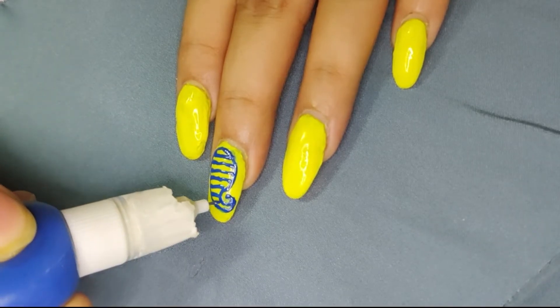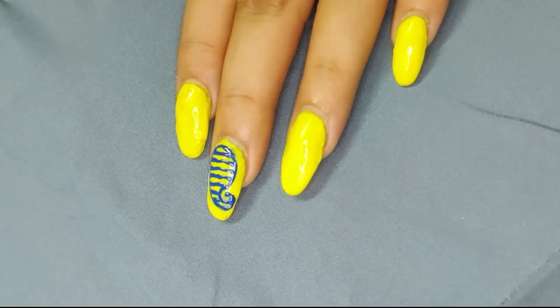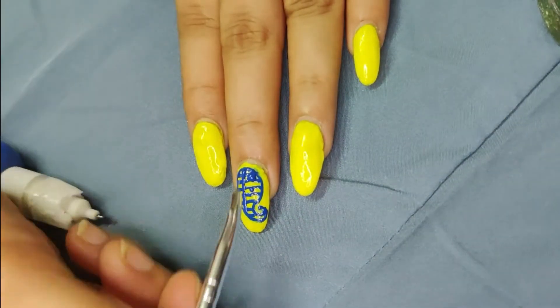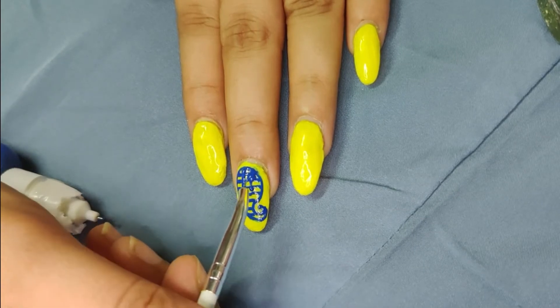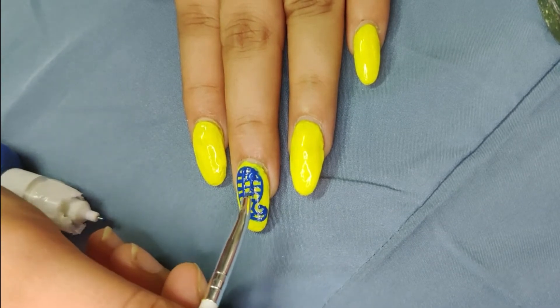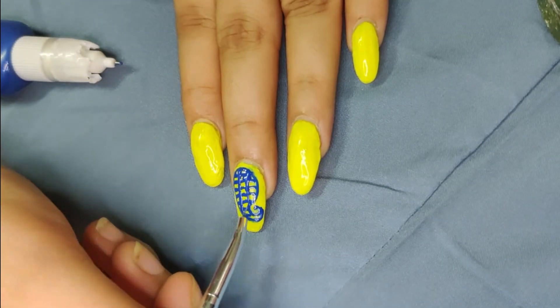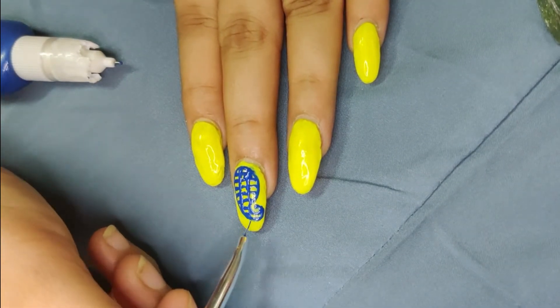It is easy to work with. If we work with a brush, it will be smooth. I draw the lines using the brush with nail paint. It is a brush-on-brush technique, and it is easy to cover the nail paint evenly.